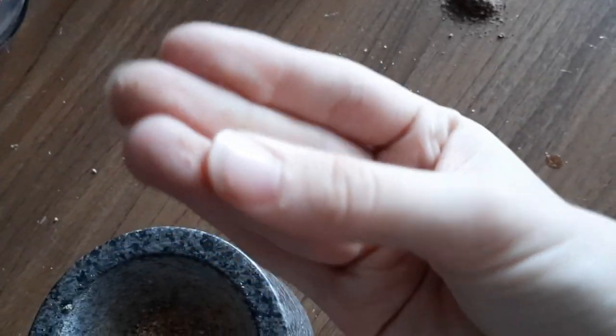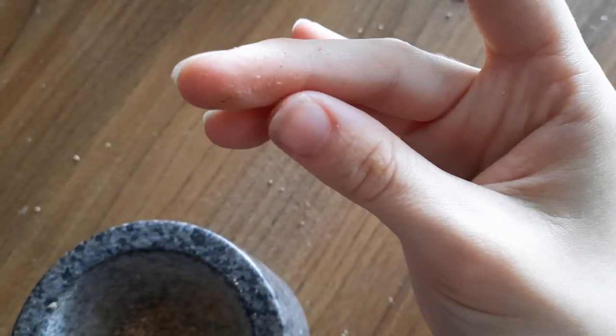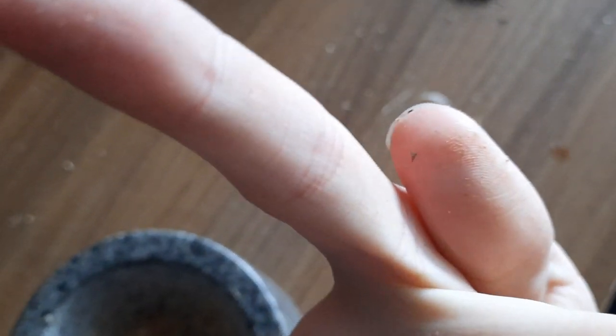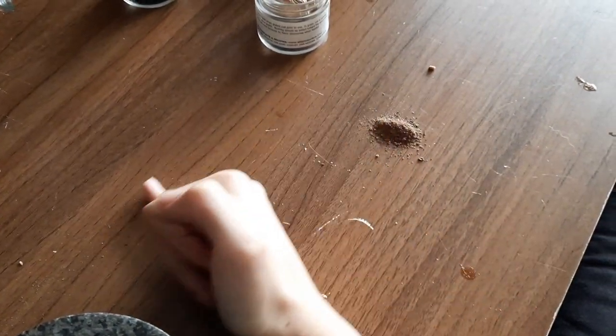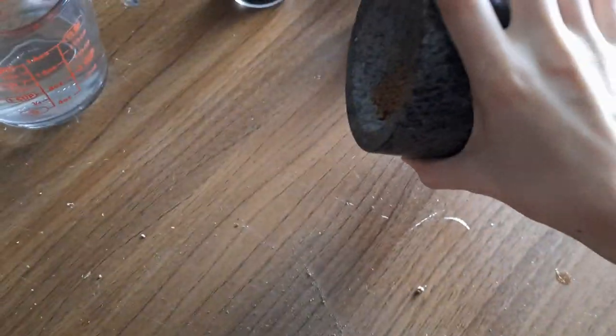It's actually kind of buttery, so it's probably got fat in it. I say it's buttery because it kind of retards the movement — it's usually more of a water consistency. I'm just going to get this stuff on it.